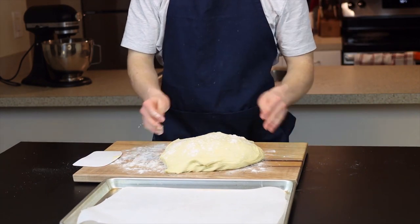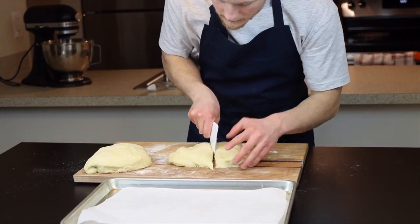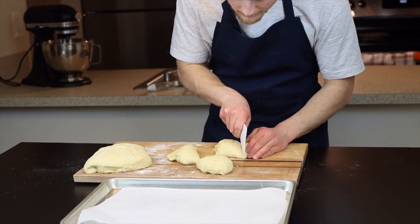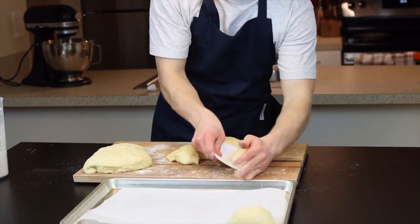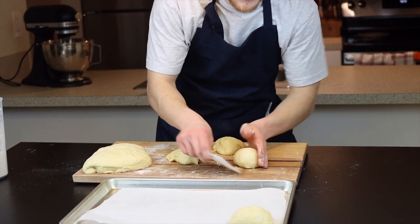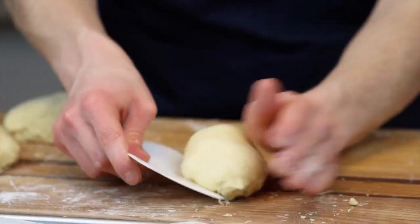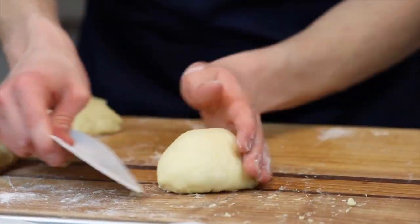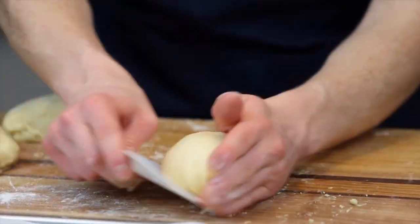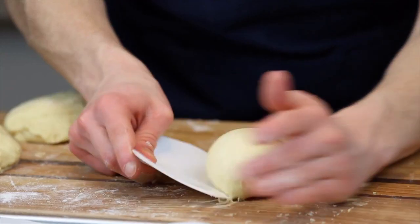Divide the dough into eight equal-size pieces, or feel free to divide it into more pieces — like maybe 16 — if you're looking to make slider buns. Once the dough is divided, form each piece into a nice taut ball using a lightly floured bench scraper along with your hands. This step is very important to achieving nice-looking buns with a proper structure, and this is why we don't want our surface to be too floured — we actually want the dough to stick a bit so it folds underneath itself.